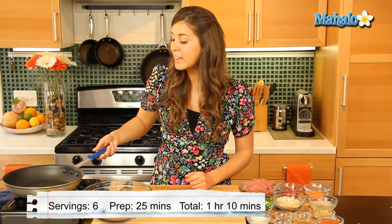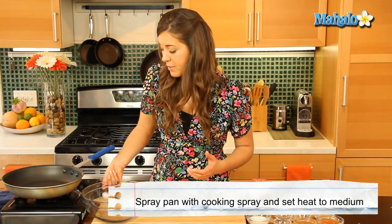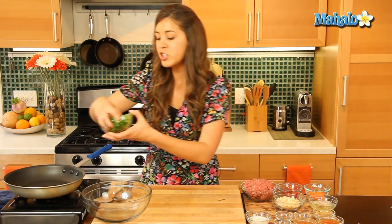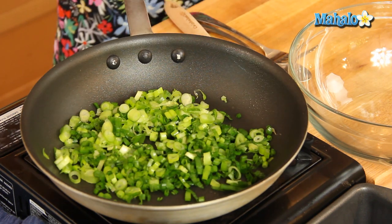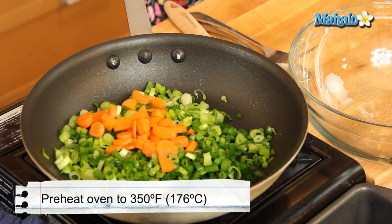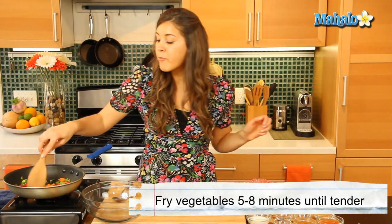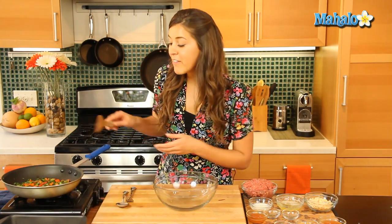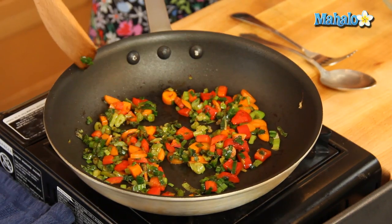We've lightly coated our small skillet with some cooking spray and we're going to take it up to a medium heat. We're going to get all our lovely veggies in there — the green onions, the chopped carrots and the red peppers. We're just going to fry them up for about five to eight minutes until they get nice and tender. It's been about seven minutes and we've let our vegetables get nice and tender and left them to cool ever so slightly.